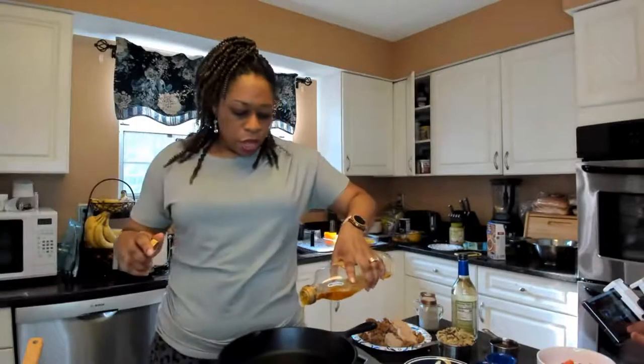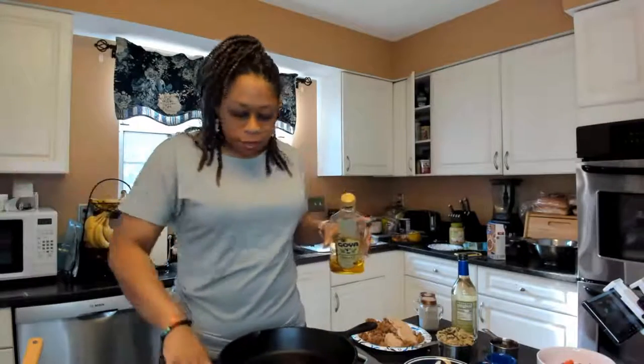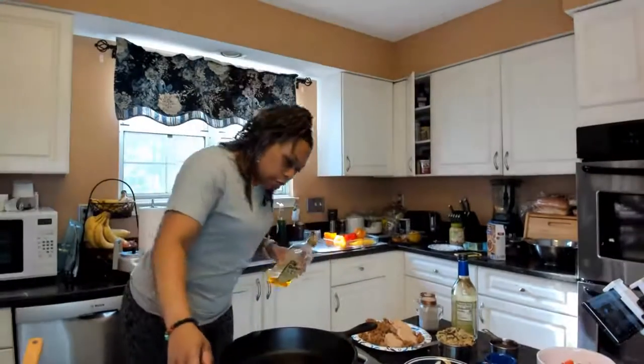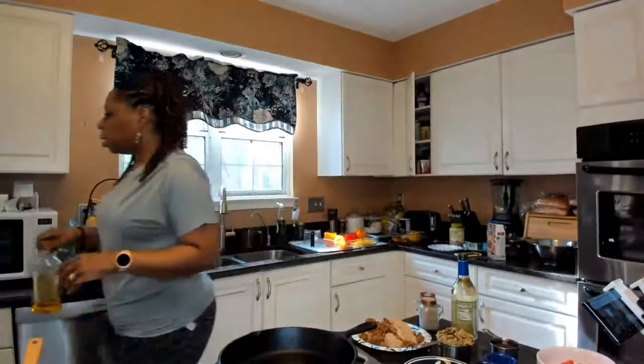We're going to get our pan going. Start with about three tablespoons of olive oil — you eye it. You'll need about two medium onions. This recipe is going to make about six large peppers.